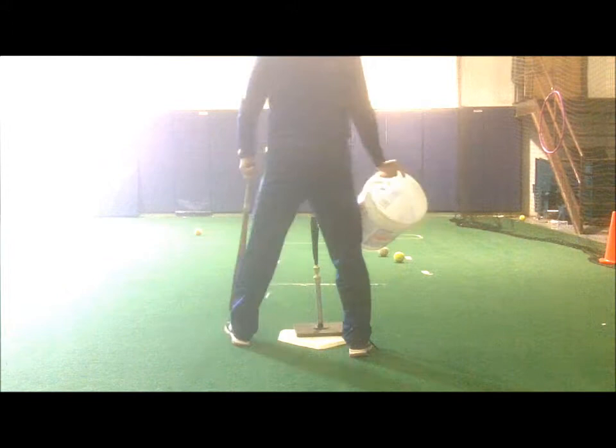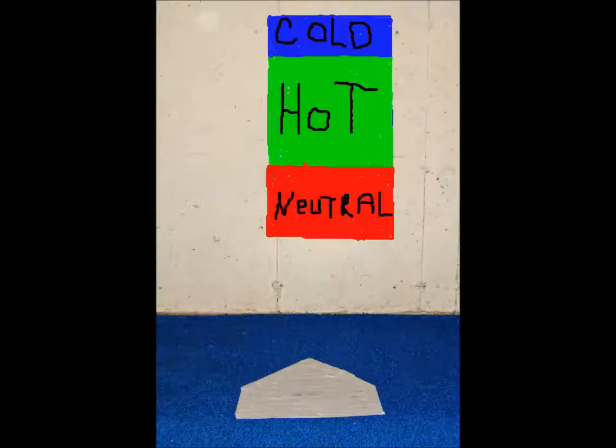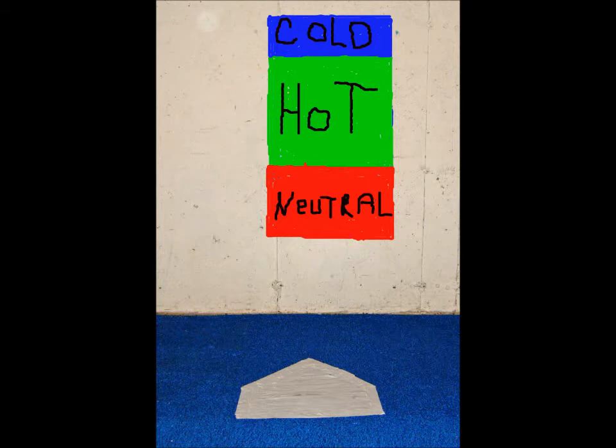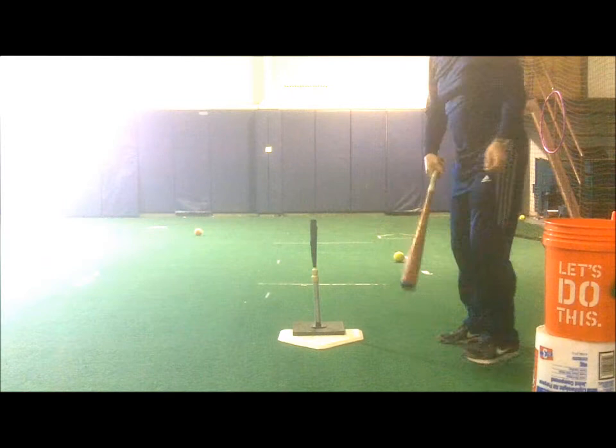After those 20 swings, players take 12 more swings — two at each of those pitch locations — but by varying the pitch location after every swing. After these 32 swings, coaches tally the results of each pitch location, and players should have an idea of their best pitch locations and worst.